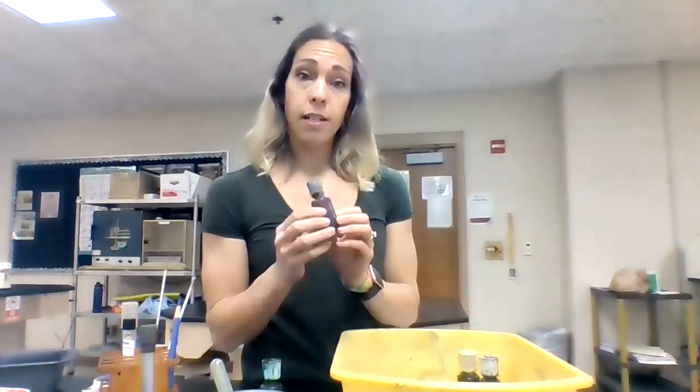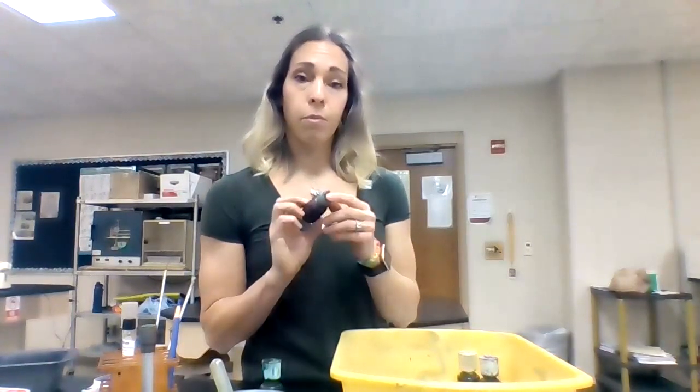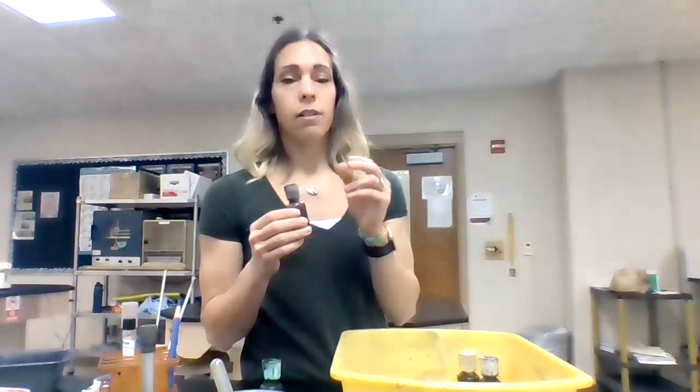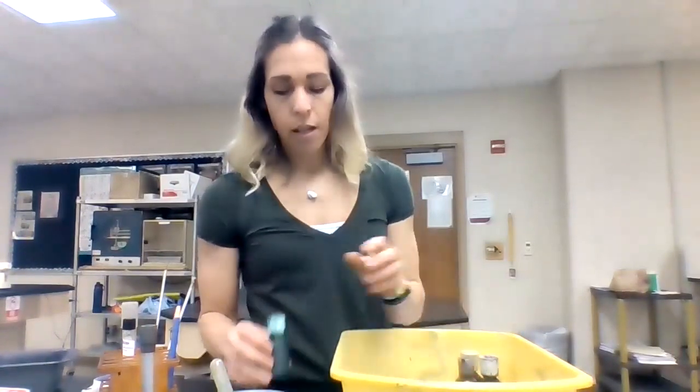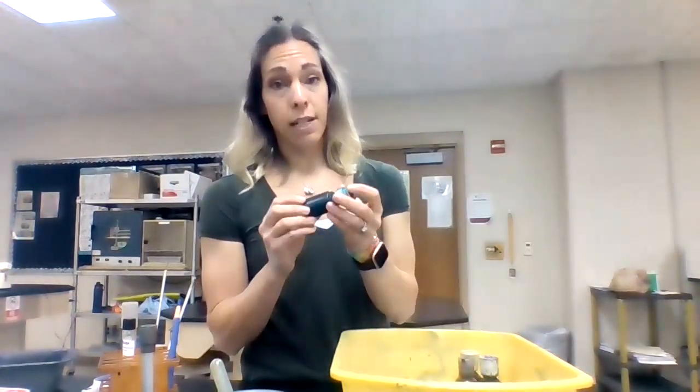The other one you have is safranin — safranin is a pink colored stain, labeled with an S. I remember this one because saffron the spice is kind of like a pinky colored thread, so safranin is a pink colored stain. And then you have malachite green — just like the name, it's green.